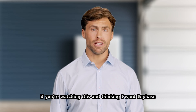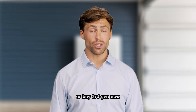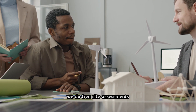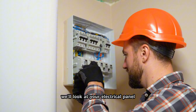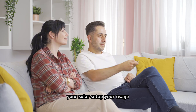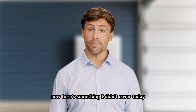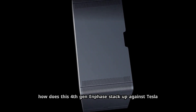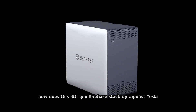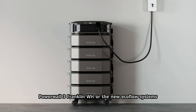If you're watching this and thinking you want Enphase but don't know whether to wait for 4th Gen or buy 3rd Gen now, that's literally the question we're getting every day. We do free site assessments — we'll look at your electrical panel, your solar setup, your usage, and tell you which generation makes sense for your timeline and budget. Link's in the description. And coming up in its own video: how does 4th Gen Enphase stack up against Tesla Powerwall 3, FranklinWH, or the new EcoFlow systems?